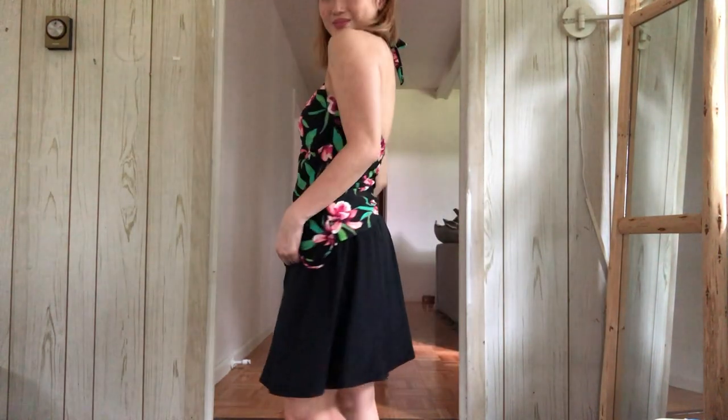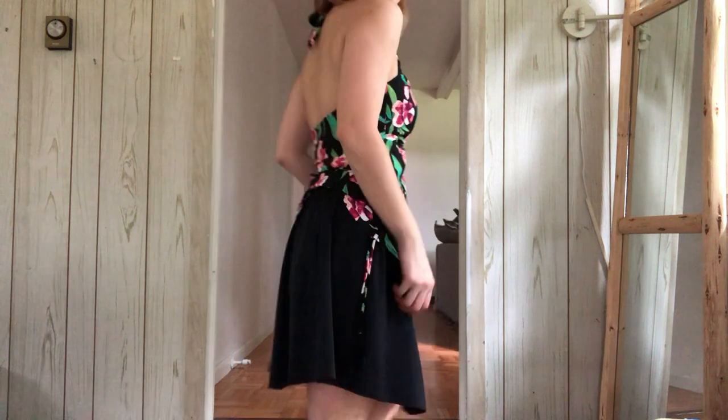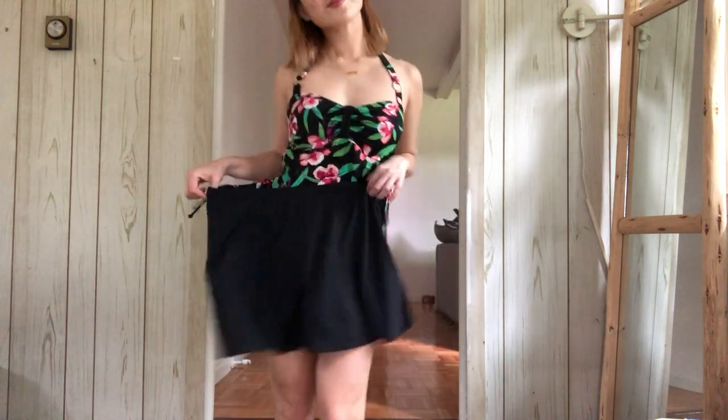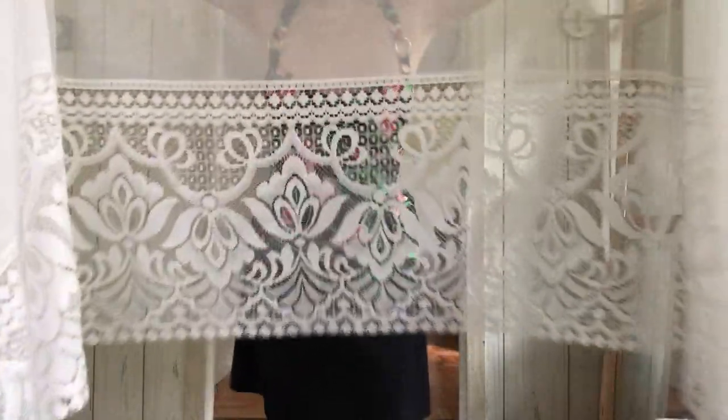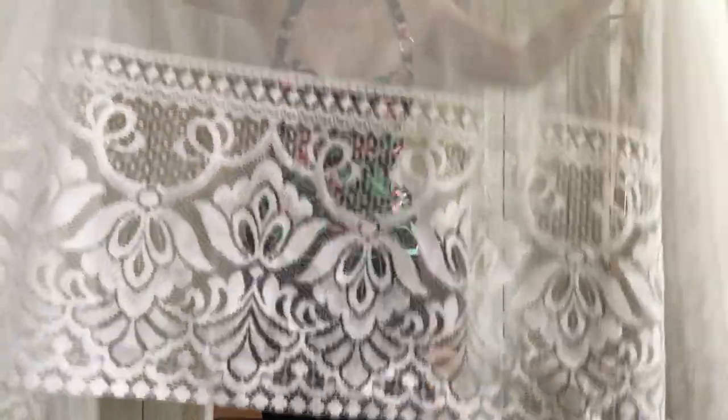This top fits me pretty well — it's only slightly big and as far as a tankini top goes, it's pretty standard. The skirt however is massive; it's a standard swim skirt so it does have the brief portion underneath. As for the curtain, it's just a regular old curtain with this gorgeous lace hem.